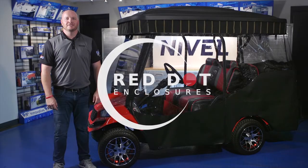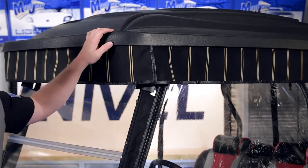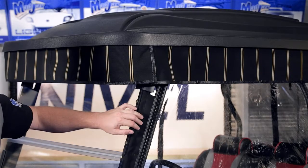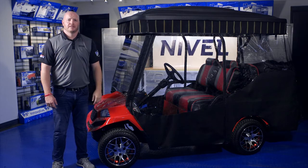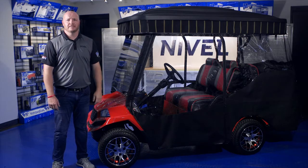Today we're installing a red dot enclosure specifically designed for the triple track top. The top itself is universal and the enclosures are cart specific. Refer to your instructions for the proper bracket placement to make sure that your enclosure fits nicely.